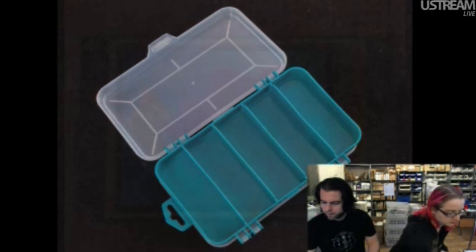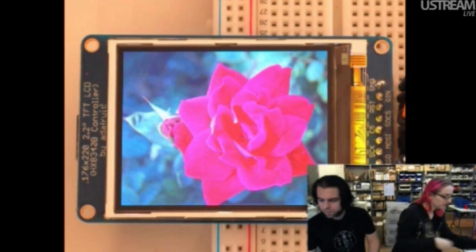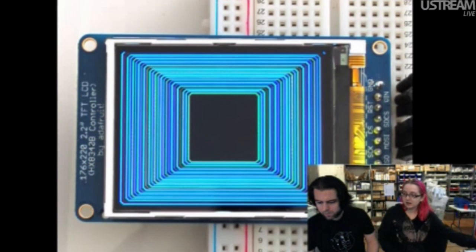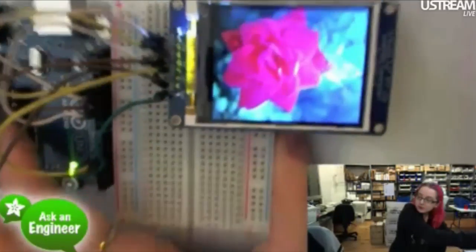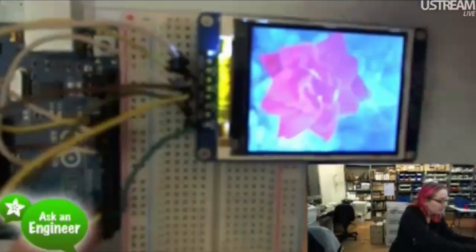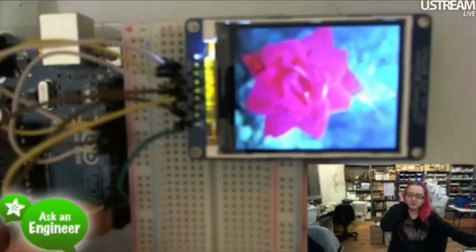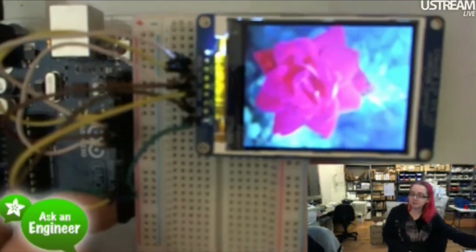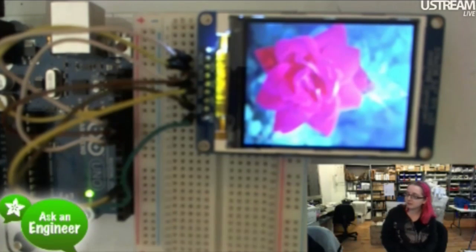These are the stars of the show tonight — these displays. The first one is the 2.2-inch display. These are 2.2-inch diagonal displays that do 18-bit color. The example code we have is 16-bit because it's easier for the Arduino to deal with, but they do handle 18-bit color. This is a picture of a rose stored on the SD card on the back. For screens this size you want to use hardware SPI. It's a 9-bit SPI display, but you can still use hardware SPI by toggling a single bit and then writing eight bits in a row. You can draw bitmaps and use everything in our Adafruit graphics library — lines, squares, circles, text, all that good stuff.